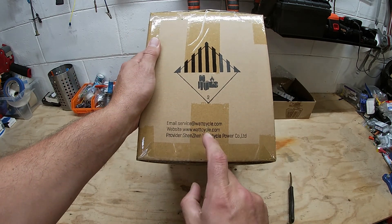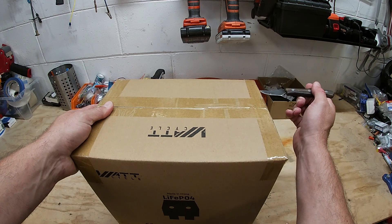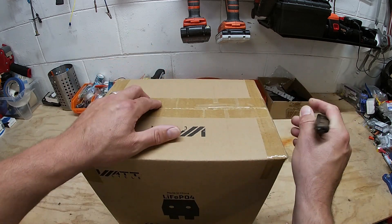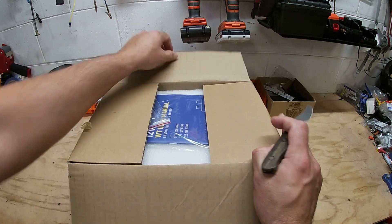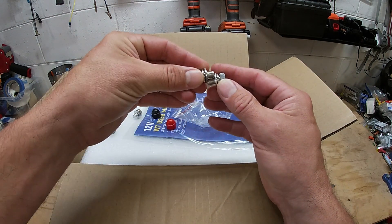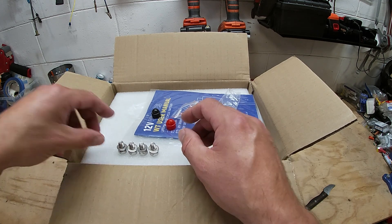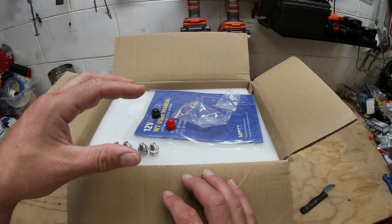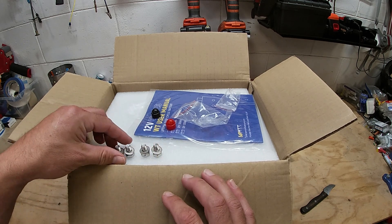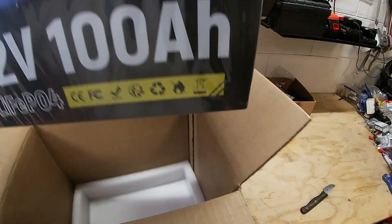Their website and email is right on the box, so you can contact them and check out their other products with no problem. Inside we got some terminal screws — interestingly, they all look the same size. I would have liked to see two longer ones, since sometimes you get thick lugs and it's nice to have options. Take a look at this battery — she's definitely heavy.